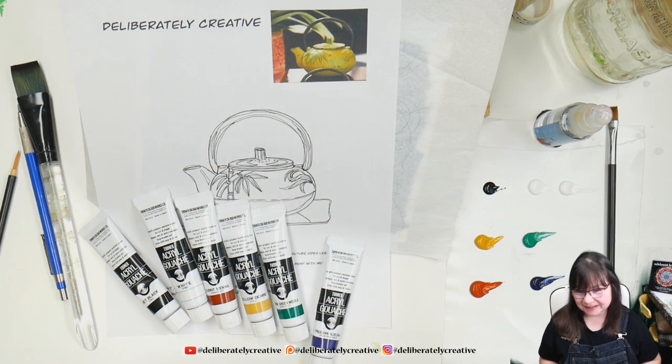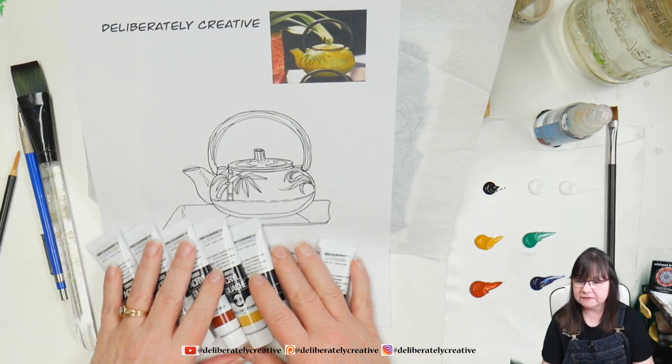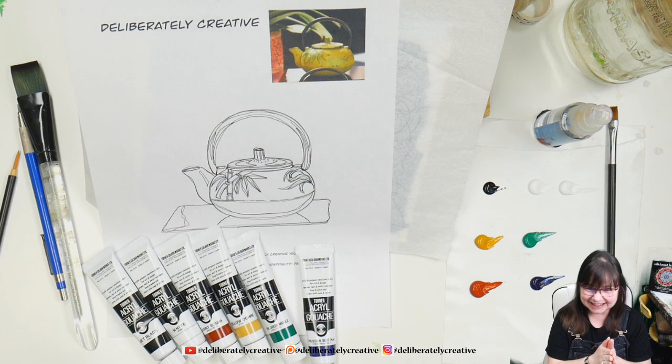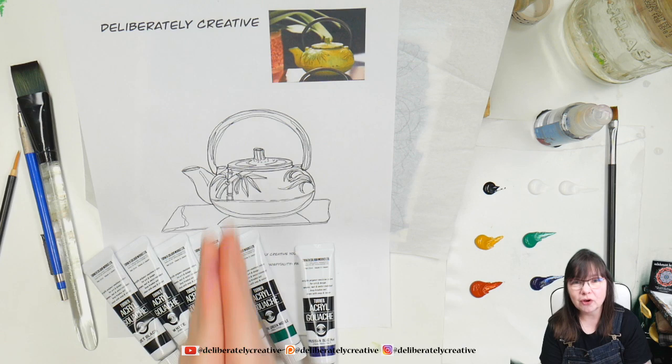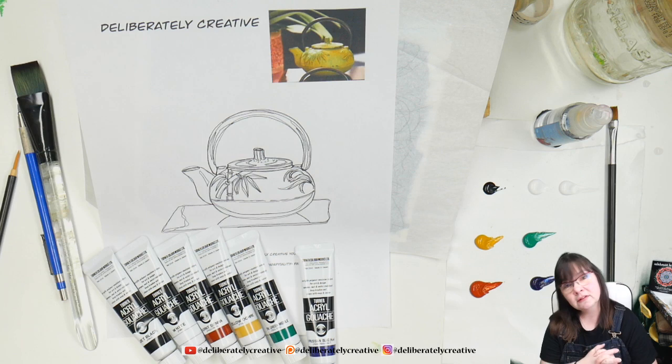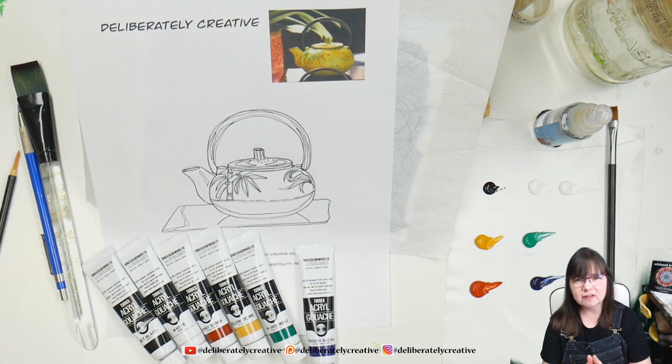I think a lot of us can relate to that right now. I'm going to be working on this pretty Asian teapot for hospitality — the prompt word for Acrylic April 2020, Day 7. Thank you guys so much for being here. I really appreciate every single one of you showing up, sharing my videos, subscribing to the channel, liking the individual shows, and sharing your artwork on Twitter, Instagram, and Facebook. Just tag at Deliberately Creative and I'll find you and show your art some love.